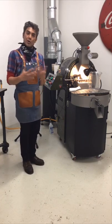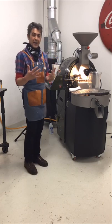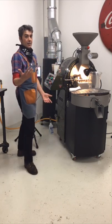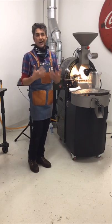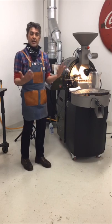Now I can hear the burner just running. As a roaster, it's always good to verify that your burner is actually lit and all burners are burning. I can hear it, and I'm pretty comfortable with this roasting machine — I have a sixth sense for when the machine is running and everything is proper.